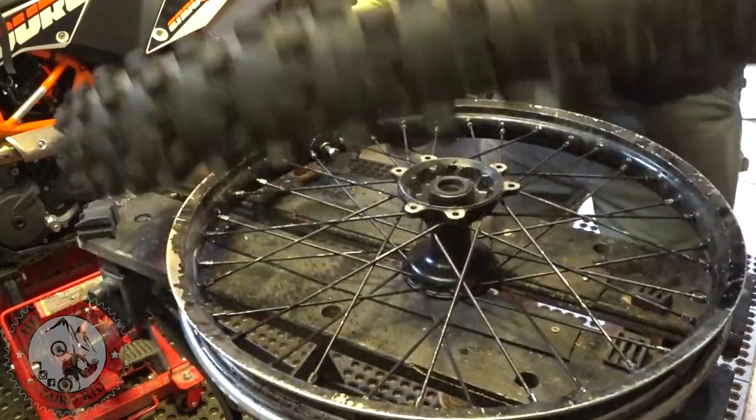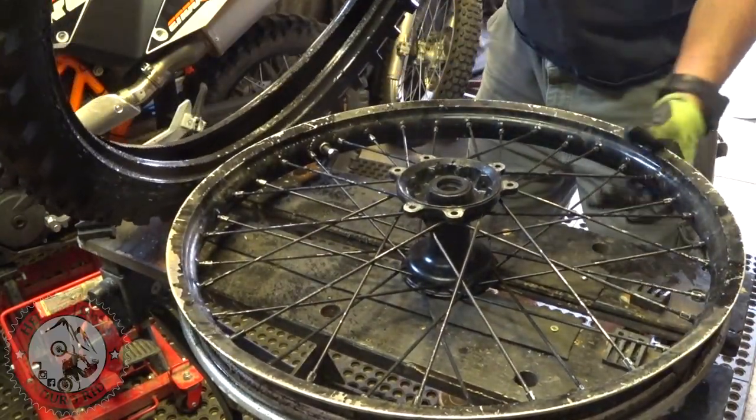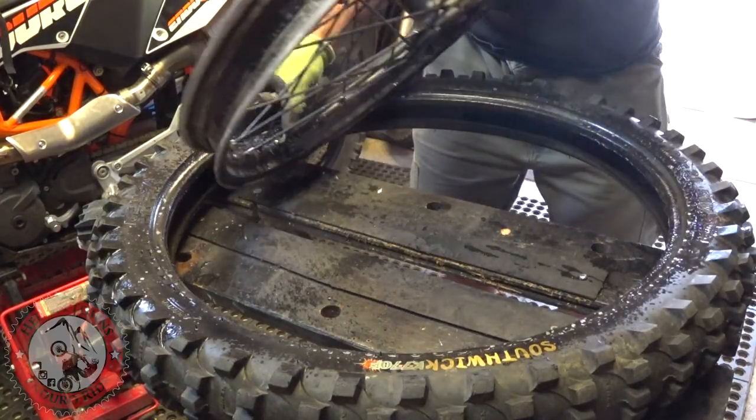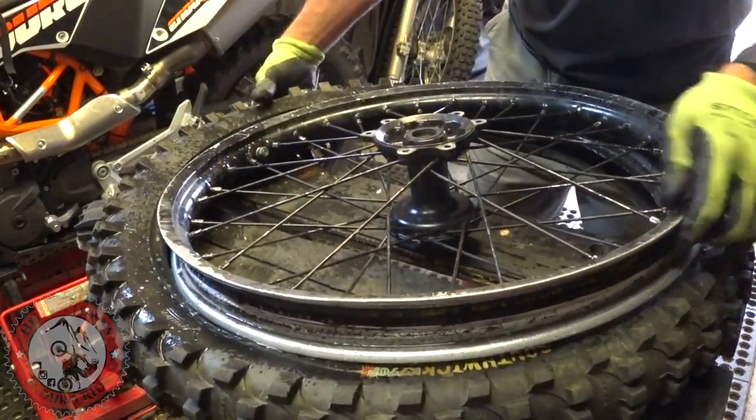I always start at the rim lock — just lay it down, push the rim lock in like that, and make sure it's seated in there.